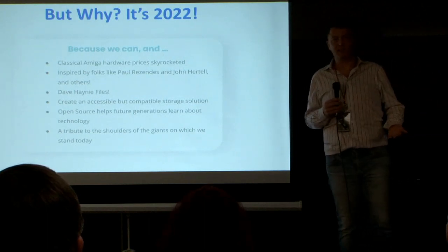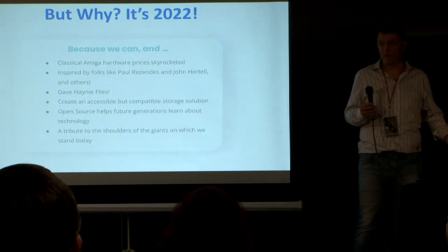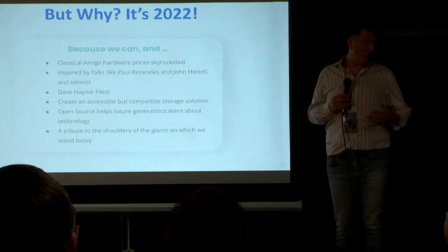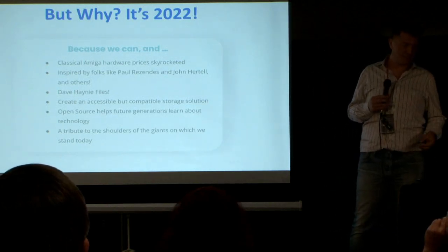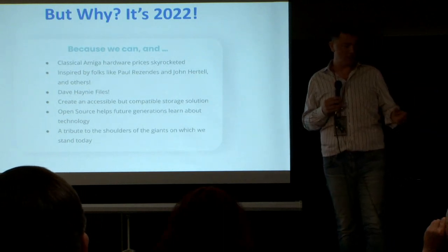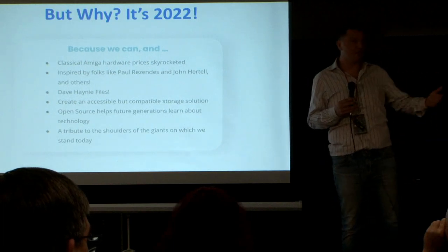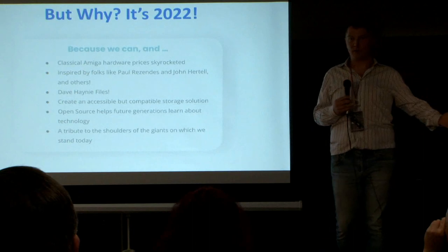I was like, well, I'm not the guy to build a complete Amiga from scratch, but maybe I can do something like a SCSI controller. And then there's one important thing to this whole story: the Dave Haney files. Dave published all of the logic files for the GALs — the little SVLDs powering this board — as source code. You can download them today, recompile them, put them on a board, and it'll work.